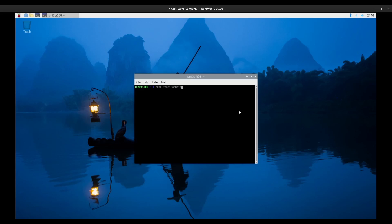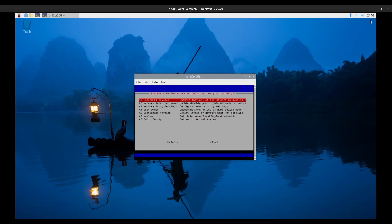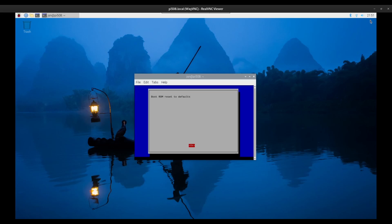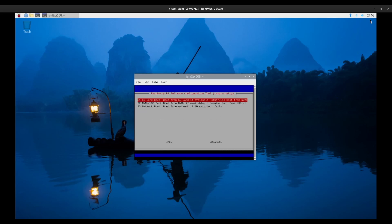First, you must update the Pi 5's EEPROM to the latest version. You can do this by opening the Terminal and typing sudo raspi-config. Scroll down to Advanced Options, then choose Bootloader Version and select the latest option. Next, return to Advanced Options and select Boot Order. Here you will choose NVMe/USB boot.